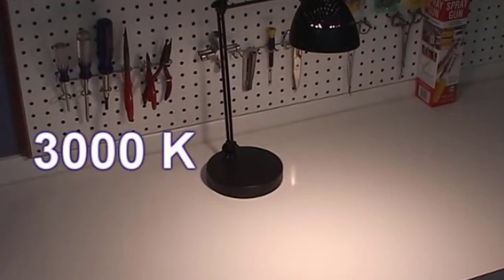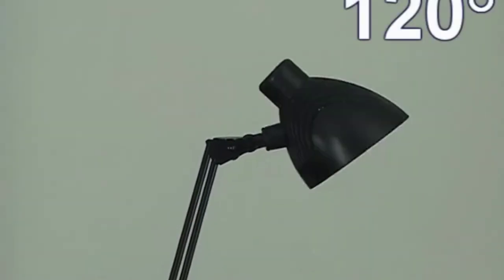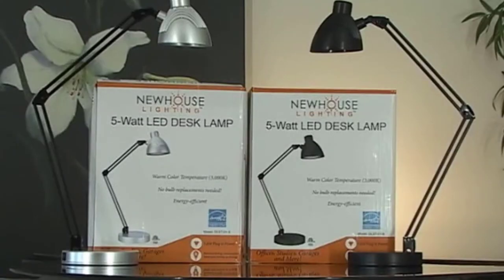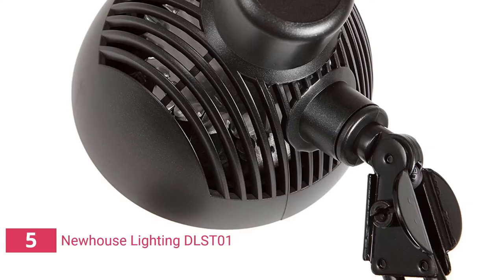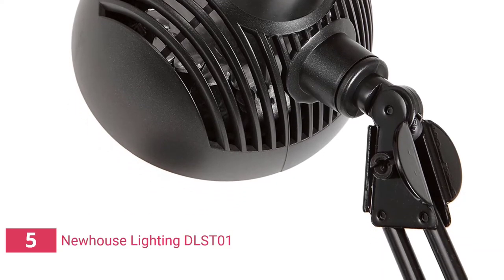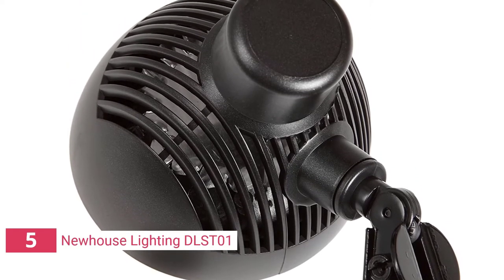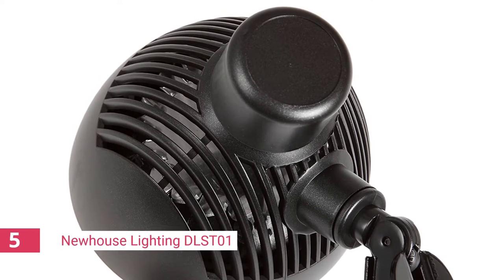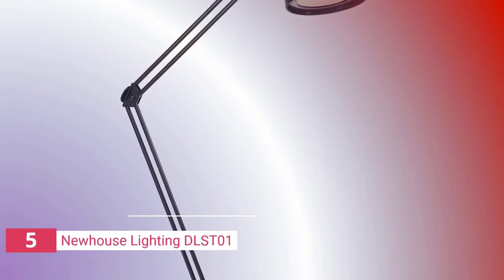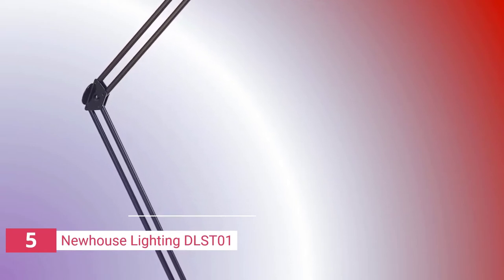According to the manufacturer, the bulb has a lifespan of 30,000 hours. The light is dimmable and simple to control. The switch is located at the bottom of the unit, which may be difficult to access depending on how you adjust the head. The device is light in weight, making it simple to transport from one place to another. The lamp is equipped with the E26 bulb, which is commonly used in most household lamps. The package contains a standard base lamp, instruction manual, warranty card, and an Edison LED light bulb.